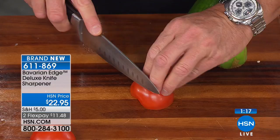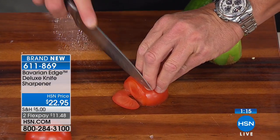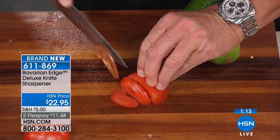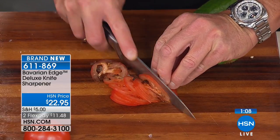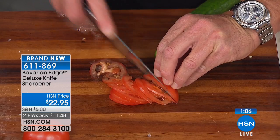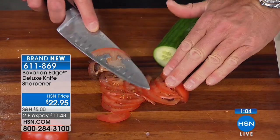Look at that — look at how it falls through. You're not putting extra pressure on that. That's a seriously sharp knife with just a few passes through the Bavarian Edge. It's the way that it flexes, the way those springs are made, that tungsten carbide sharpening surface — look at that, how beautiful. A lot of slices.